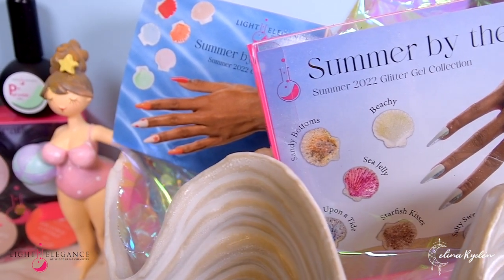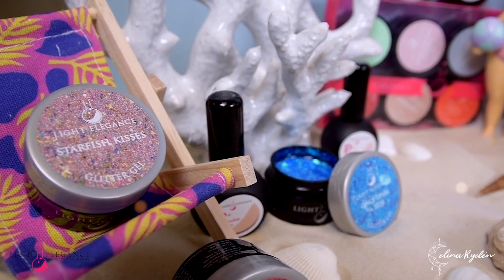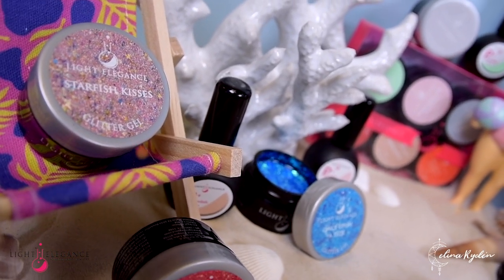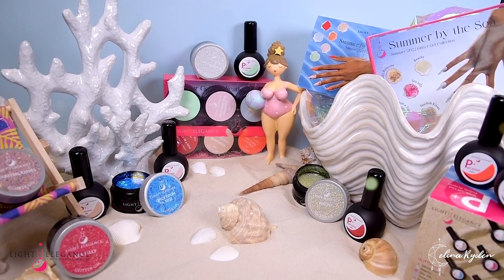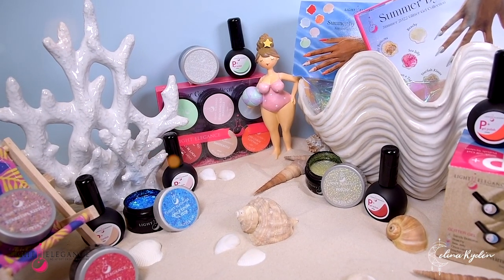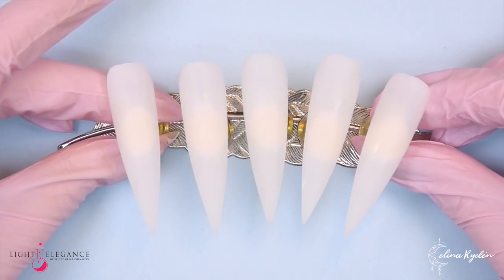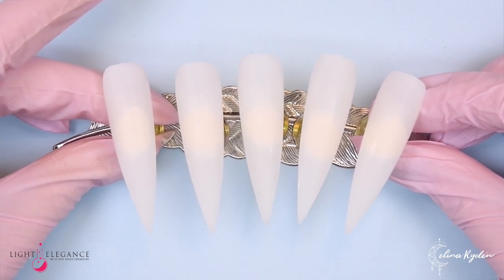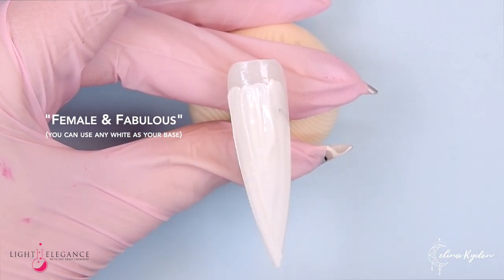Hello nail bestie and welcome back to our private little beach. It is time to revisit the summer collection, Summer by the Sea — White Light Elegance — and this time we are going to create the cutest summer set you've ever seen, well I think at least. So we're going to start off with five tips and do a different design on each tip.